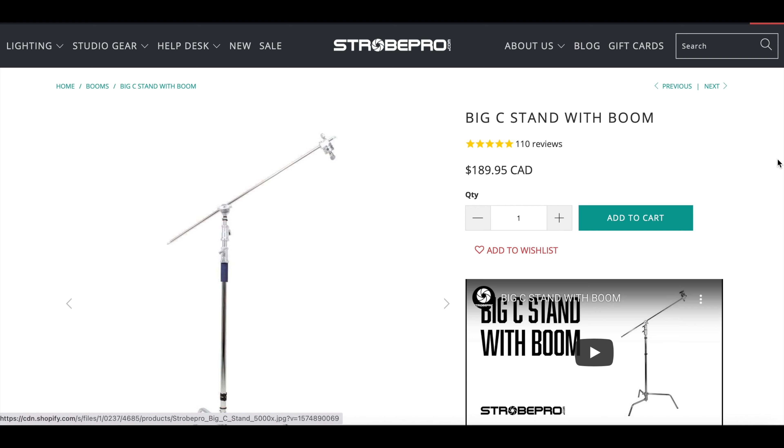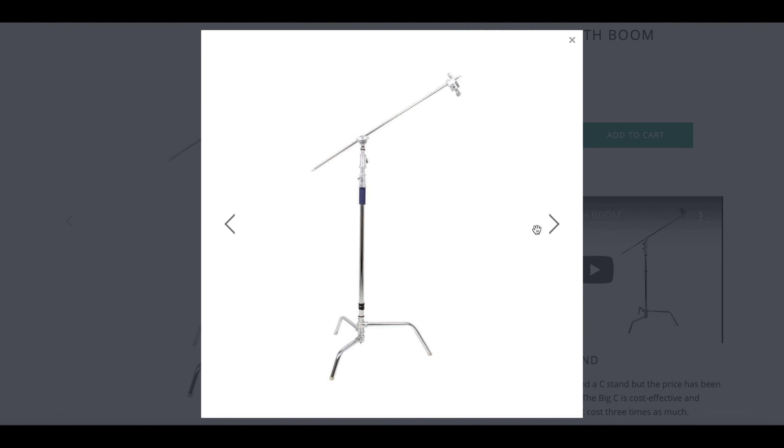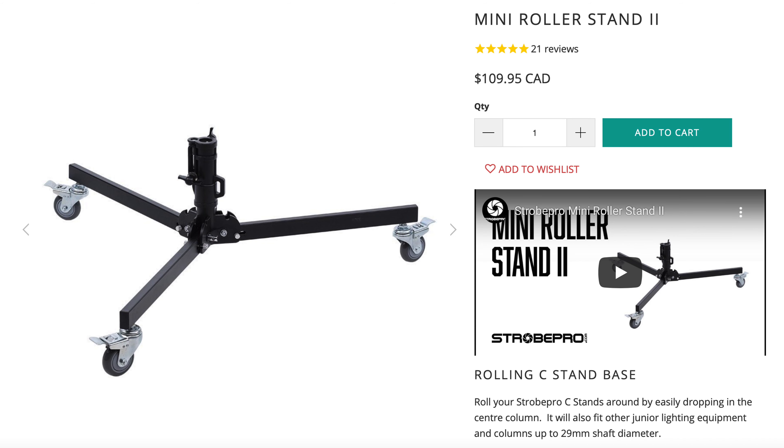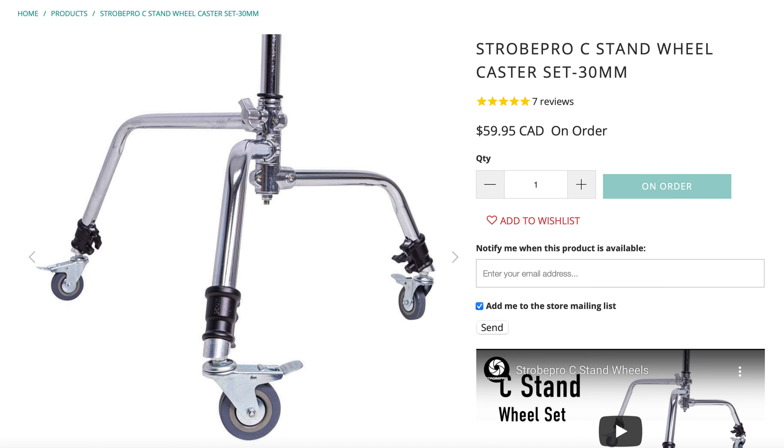The core of the rig is the C-stand, and I wanted something versatile, so when it's not pressed into use for this rig, a C-stand obviously has other uses in a studio. I can easily adjust this over the table or wheel it out of the way when I don't need it. This is the big C-stand from StrobePro for $189.95 Canadian — that's just $150 US. You can add a mini roller stand for $109.95 Canadian, or, as I did, the StrobePro C-stand wheel caster set, 30 millimeters, for $59.95 Canadian.